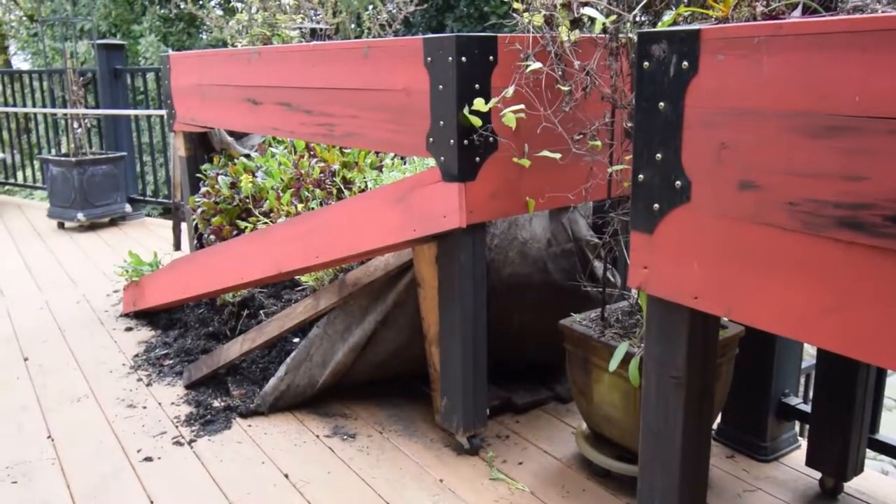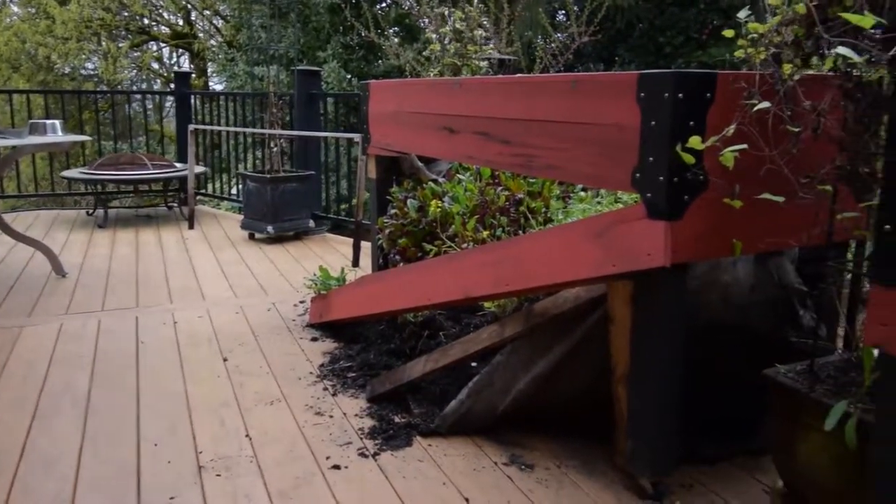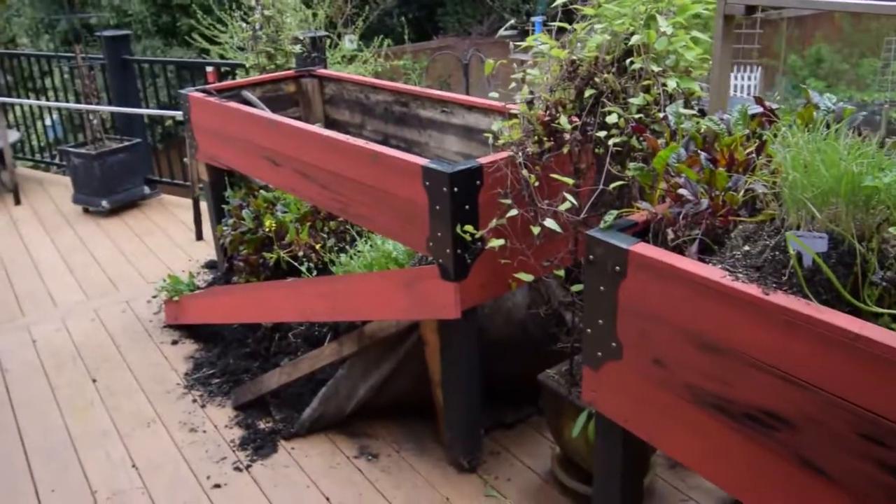It keeps you outdoors. I mean, I would rather be out here than sitting inside watching the boob tube. I'll show you the finished project when I'm done. But this has been Brian from P&B Homesteading — talk to you guys again. Bye.